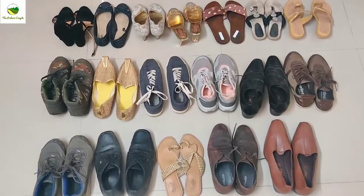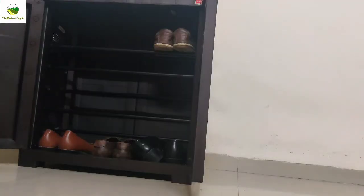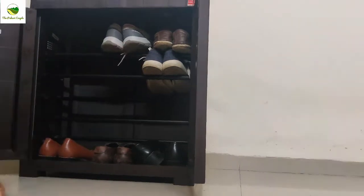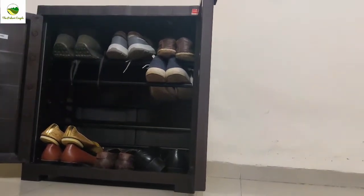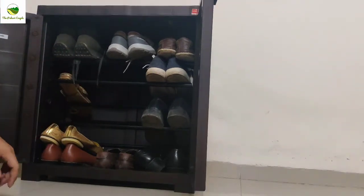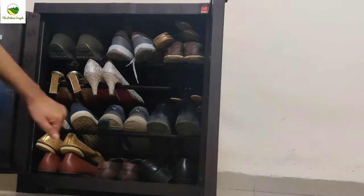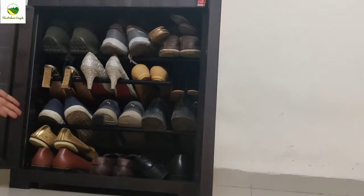So these are my footwear — 18 pairs — which I have to store in the shoe rack. Let's see if they fit or not. As you can see, we have used the bottom part here for keeping shoes. It's up to you how you adjust it. Here we have adjusted for the size of footwear — where there is small footwear, there are two pairs. So finally, 18 pairs fit here in a small space.